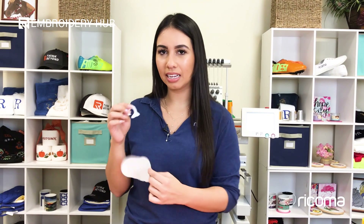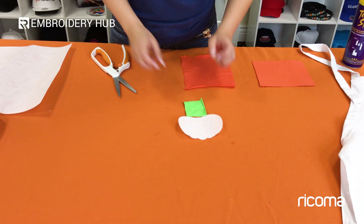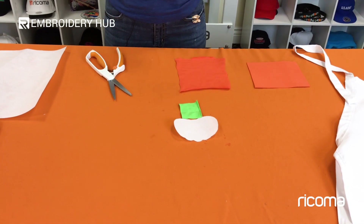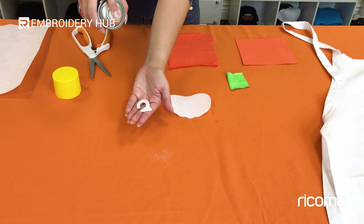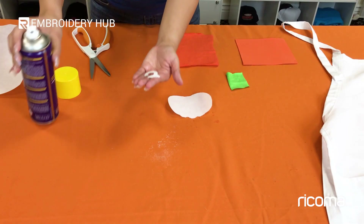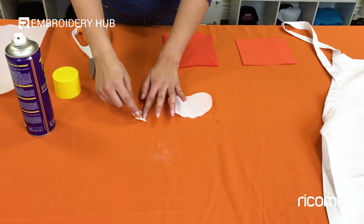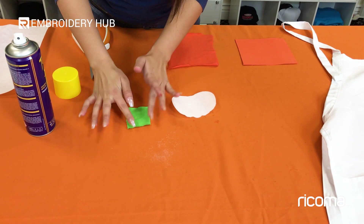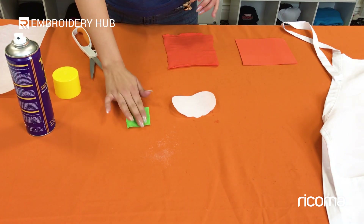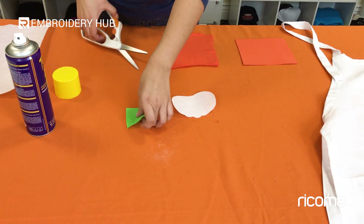Now I just need to cut it out. I went ahead and cut out around the dye line. The next step is to place the fabric on top of the backing. We're going to use temporary adhesive spray to make sure it stays in place. I'm going to spray the stem lightly with a little bit of adhesive and place the green fabric — which will be my stem fabric — on top. Make sure you're placing it flat, and then just cut around it.